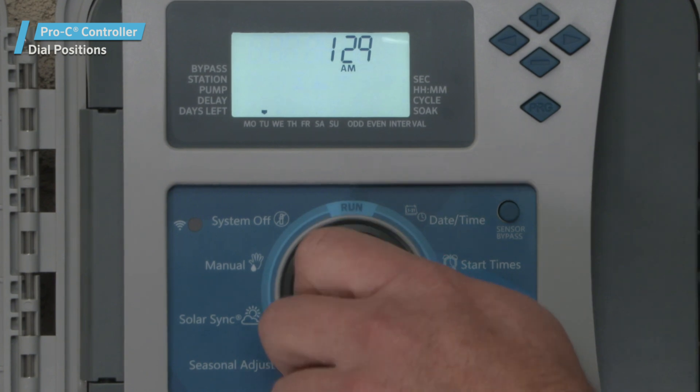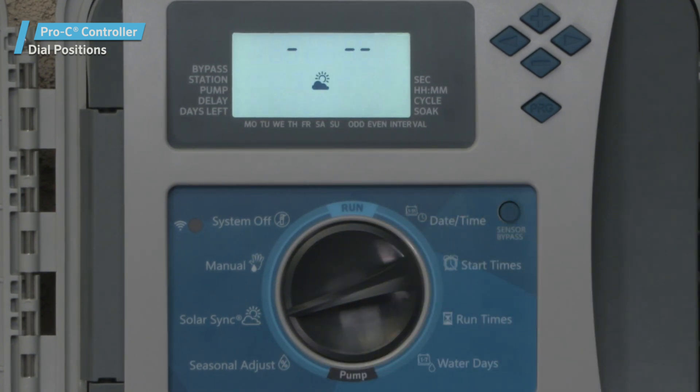The Solar Sink dial position. This position allows you to program the settings when using a Solar Sink sensor.